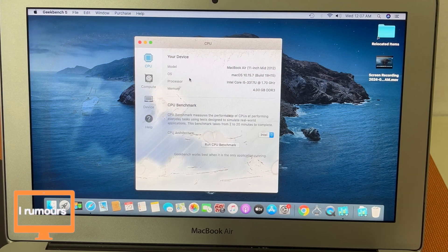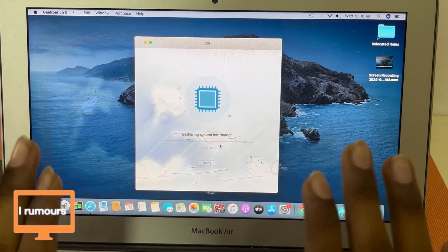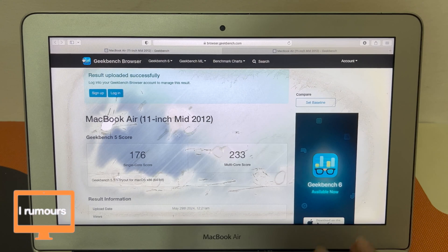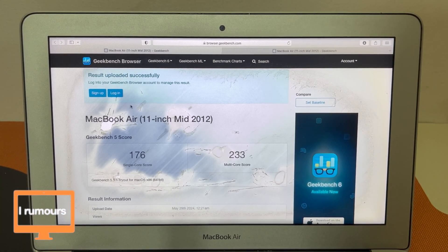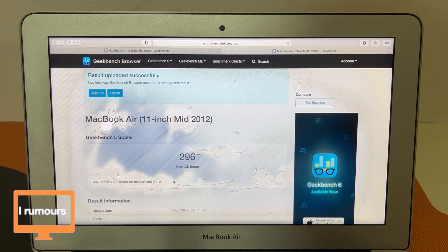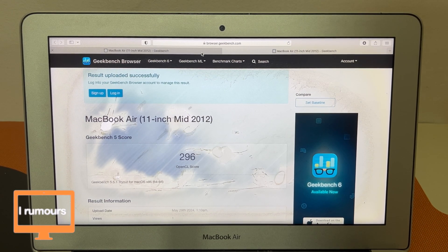Next we're going to run the Geekbench CPU and Geekbench Compute benchmarks. After close to two hours, the Geekbench is finally done — that's right, it took two hours just for Geekbench to complete, that's how slow this laptop is. The MacBook scored 170 for single-core and 233 for multi-core. For the Geekbench Compute, it scored 296 — definitely the lowest I've ever seen. The compute benchmark took close to an hour, and the CPU benchmark took about 30 minutes.